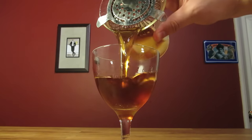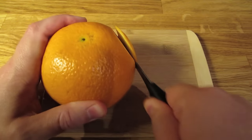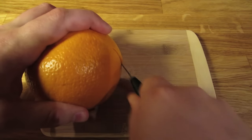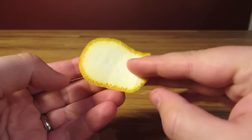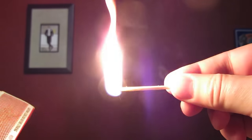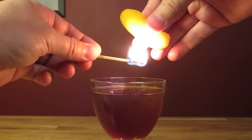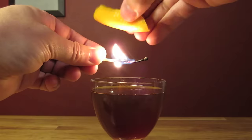Dump the ice and water from your Nick and Nora glass, then strain the contents of your mixing glass into your chilled cocktail glass. Slice a good hunk of orange peel — it's actually better in this case to leave a layer of white pith on the back, because it'll make it sturdier when it comes time to flame it. If you're using matches, strike your match and let the sulfur burn off. Warm the skin of the orange peel with the flame, and give it a good hard pinch to express the oils over the drink.